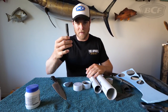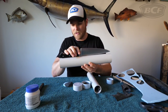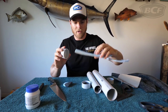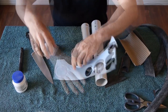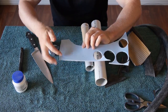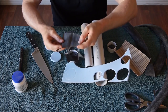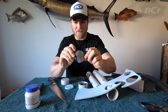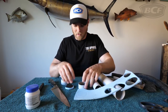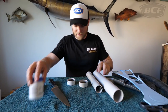You'll also need a permanent marker for labeling at the end. First step: measure your pipe to the length of your knife — you want it just slightly longer than the knife. With your two end caps, make an impression on your foam by forcing it down, and you'll see it leaves a ring. Cut around the inside of that ring so you've got a little circle of foam. Do the exact same thing with the rubber to get the same size ring — this protects the tip of your knife.